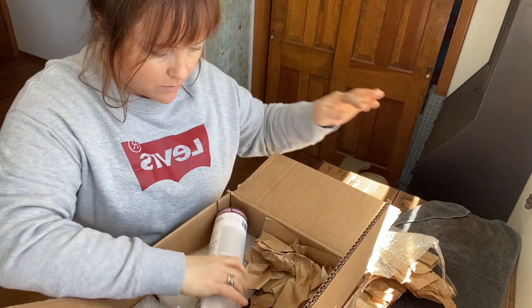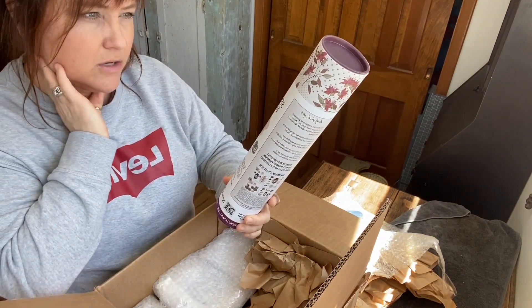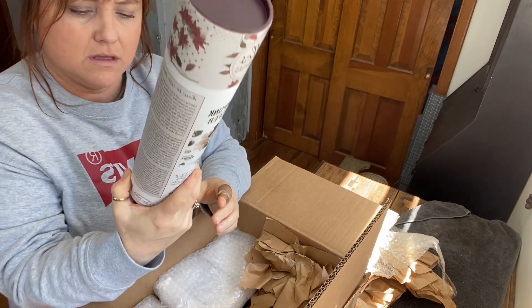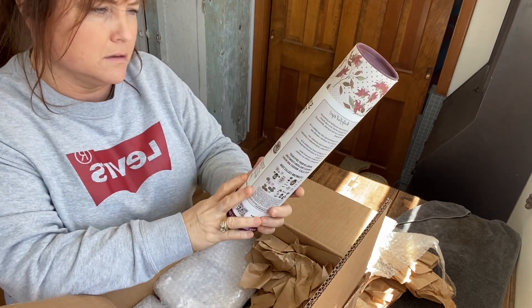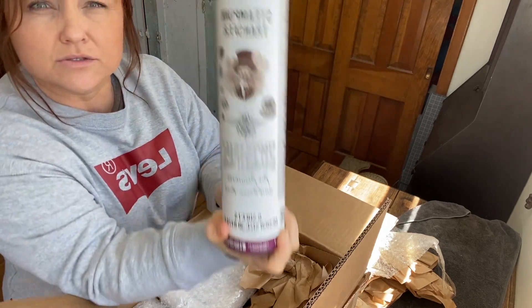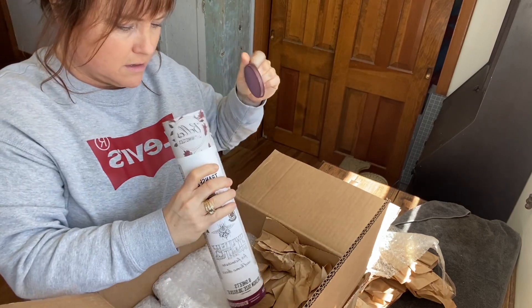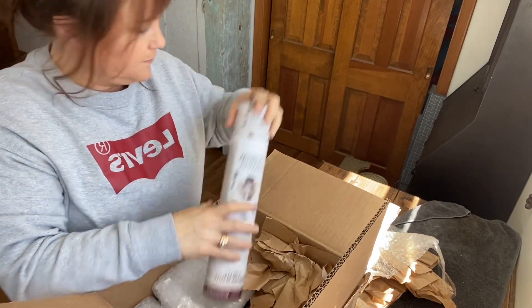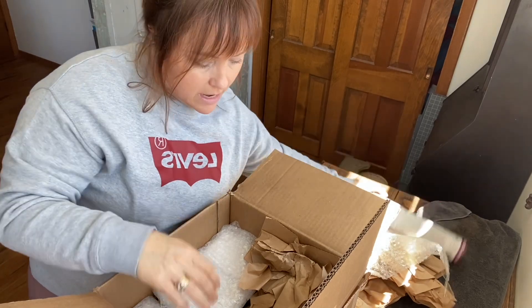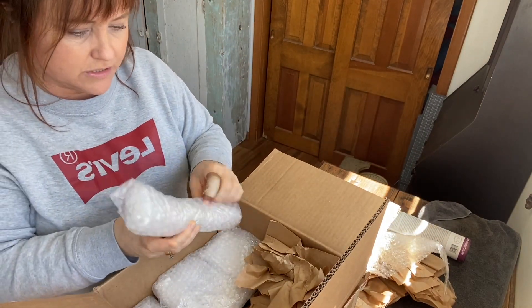I grabbed one of those. This is a transfer that was inside here. I'll have to look at that. I also got some brushes.